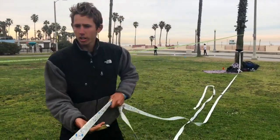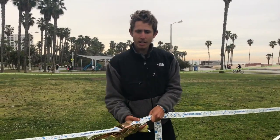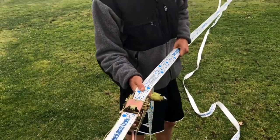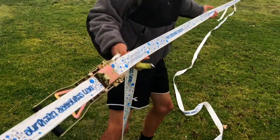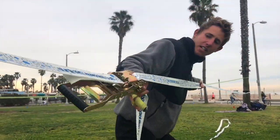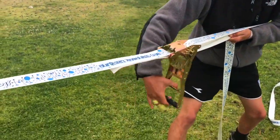Now's the most important part — it's called pre-tensioning. The ratchet can only be cranked a certain number of times before it maxes out, so you want to get the line as tight as you can before you start cranking. That way the line has the maximum potential to get as tight as it can get. The way you pre-tension it is you pull it as tight as you can through the ratchet. Once you've pre-tensioned it as tight as it'll go, you can start cranking the ratchet.